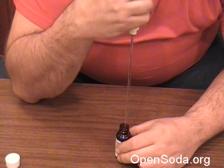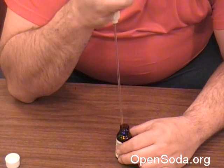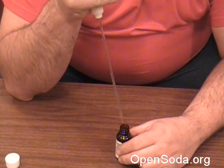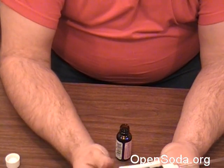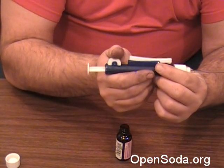It also has a quick release on the side here — that just releases the whole thing. You just press this in and roll this back and forth, and that goes in and out. It's just so smooth.